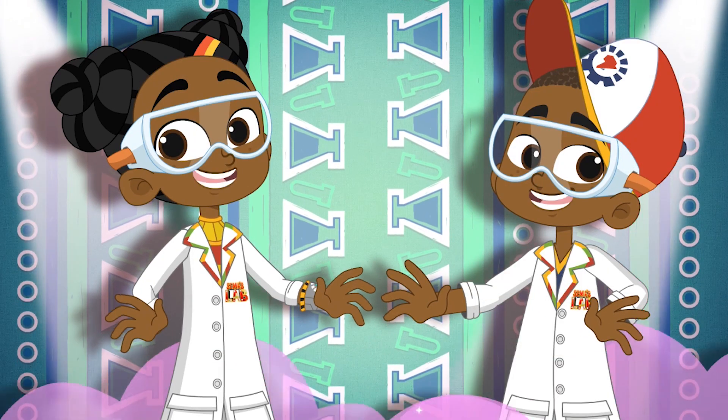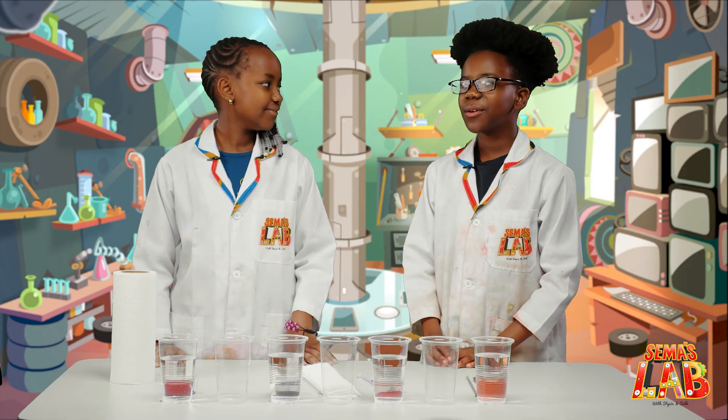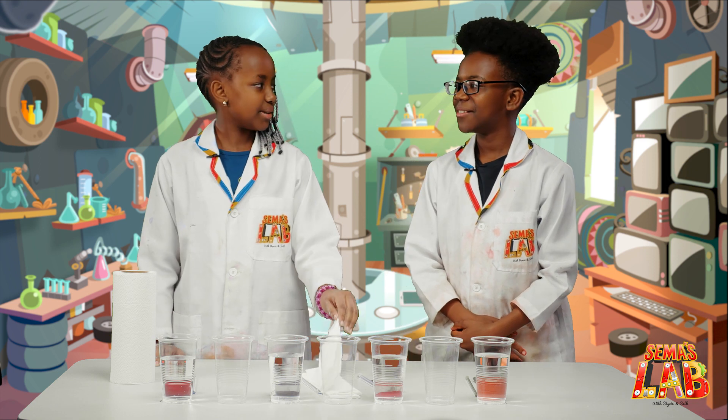Over to Stacy and Sam. So guys, we're going to see water walking. Water walks? Yes. Let me guess, they need roads to walk on? Well, the roads are paper towels.